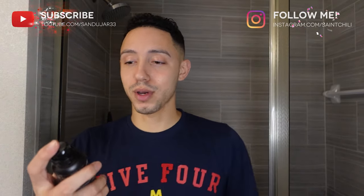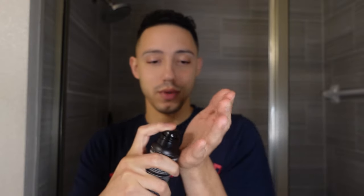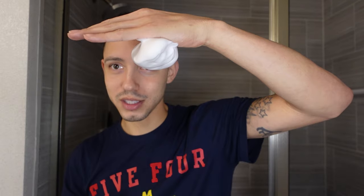It's a foam — watch this. You're supposed to keep it straight up, putting it in like this. They say it's so thick you can put your hand upside down and it won't even fall. I can go like this with the foam and it's not falling — that just proves how rich it is.